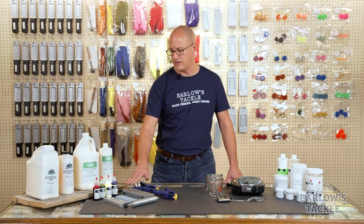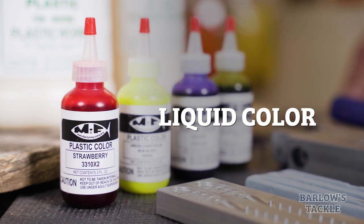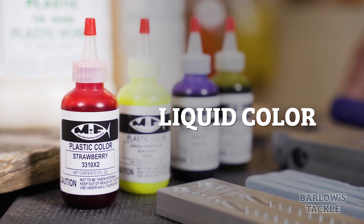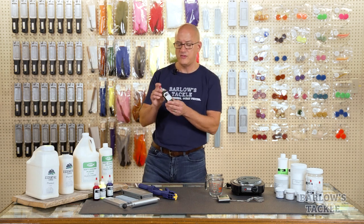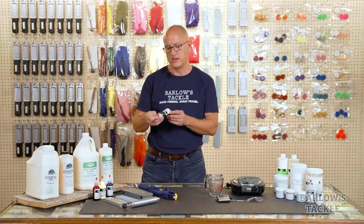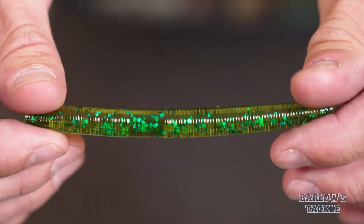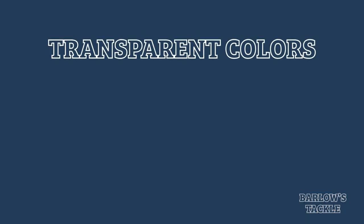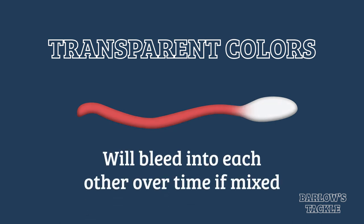Along with your liquid plastic and your mold, you will also want liquid color to give color to the bait you pour. We have a couple of different options for coloring your plastic. The first is called transparent coloring. This does exactly what it sounds like — if you pour baits using transparent colors, you will be able to see through them somewhat. So if you're using lots of glitter in your baits, you probably want to go with a transparent color. The downside to transparent colors is that they're made with dye, and because of that they can bleed onto each other. For example, if you're pouring a worm that's red with a white tail and you use transparent colors, over time that red body may bleed onto that white tail, turning it pink.